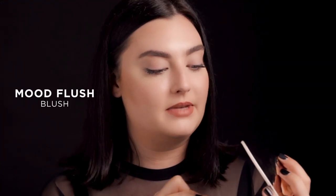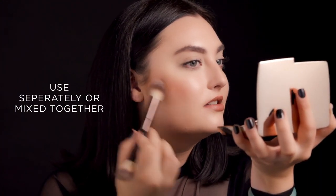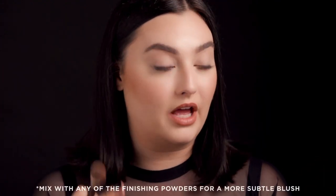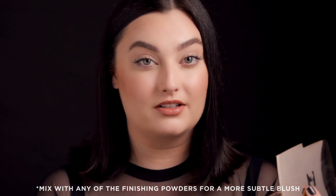So you have Nude Glow and then you have Mood Flush. I'm going to go right on the apple, mixing the two. But if you're someone who likes a little bit more of a subtle blush, you can actually diffuse it a bit by mixing it with any of the finishing powders on the top.